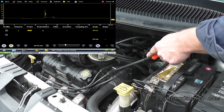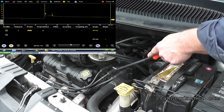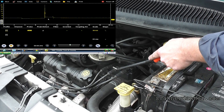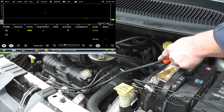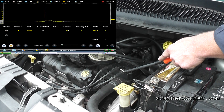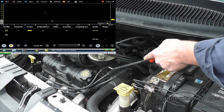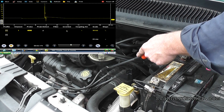I'm going to go to number four now. We've got to play around with trigger and invert because it's a waste spark system. That one looks good — nice looking firing line, nice looking spark line. Go to number six — I have to invert this — and again, nice looking firing line, nice looking spark line.